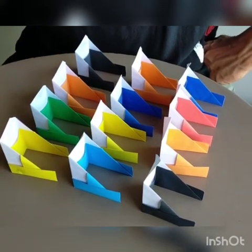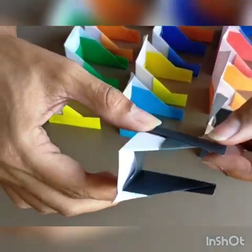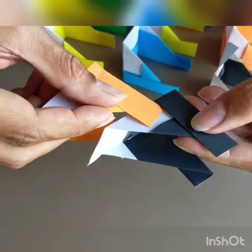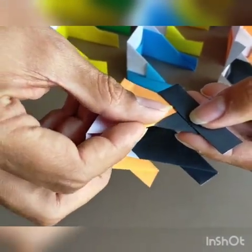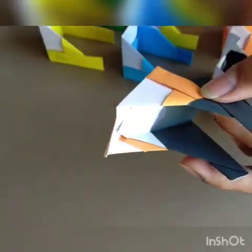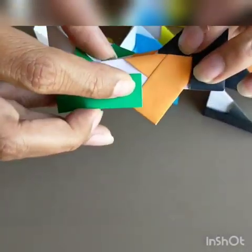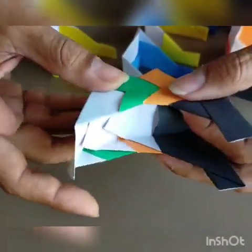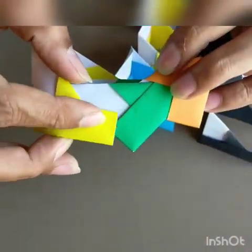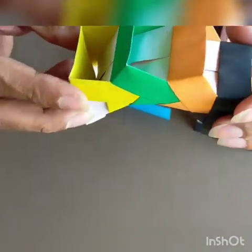We've completed all the 12 units, so let's start with assembly. Pick up any one piece — you'll notice that it has a pocket here. Take the second piece and insert the flap into the pocket like this, and at the back also. Take the third piece and again repeat it. Keep on repeating like this until the 12th piece is in place.